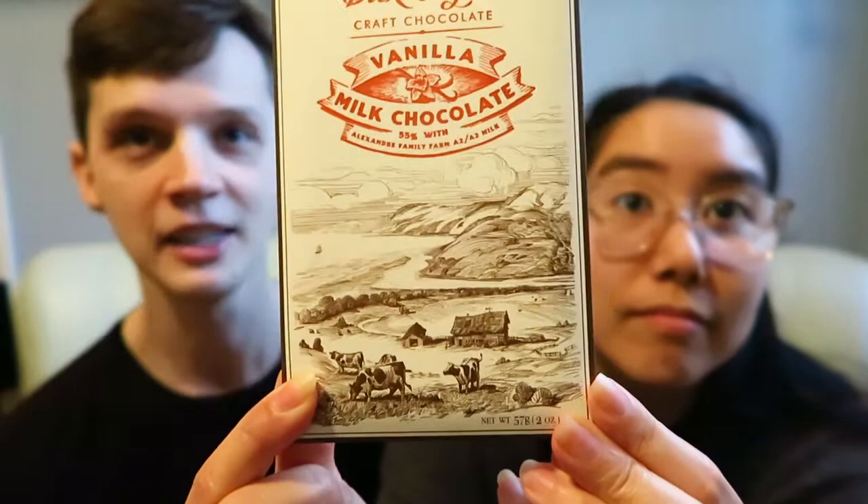This is going to be a wonderful chocolate. It's handcrafted in Eureka, California. It's a bean-to-bar chocolate and as always, Dick Taylor's chocolate has the most beautiful designs. In this case the design on the front is a nice meadow — there's a river running through it, there are some cows, there's a nice little valley. It's just a beautiful design that makes you really feel like you're living in a little house on a prairie.